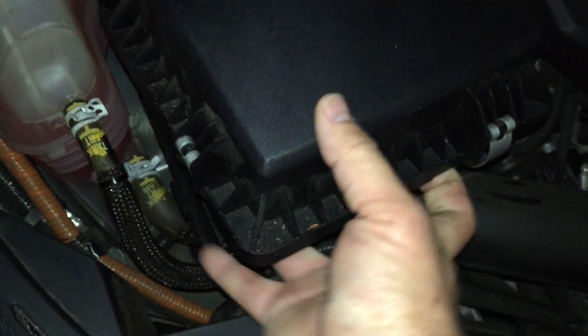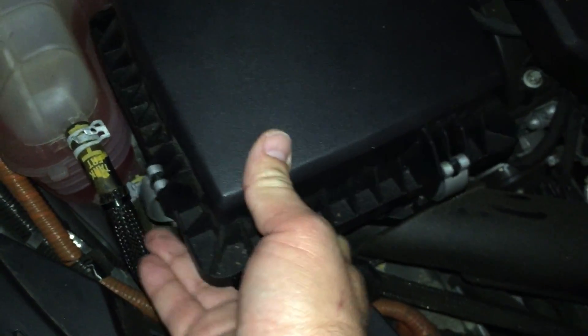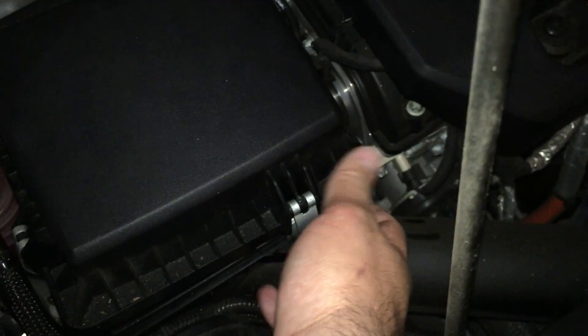As you're doing this, you've got to make sure that these tabs here — you want to keep them below the level of this hose, and also keep them from getting back underneath the cap. It's a little tricky, but just pay attention and keep an eye on these hoses.